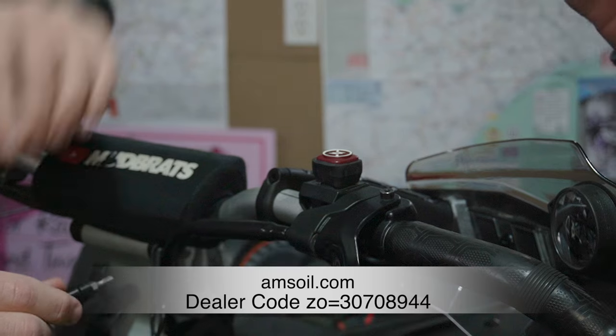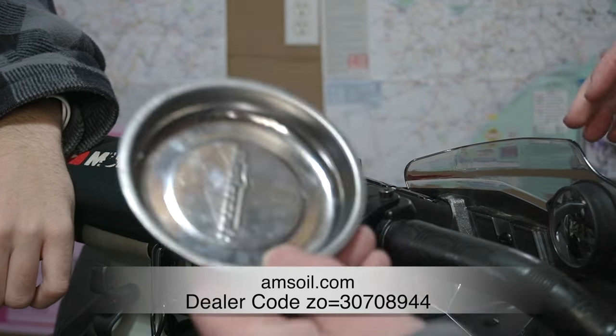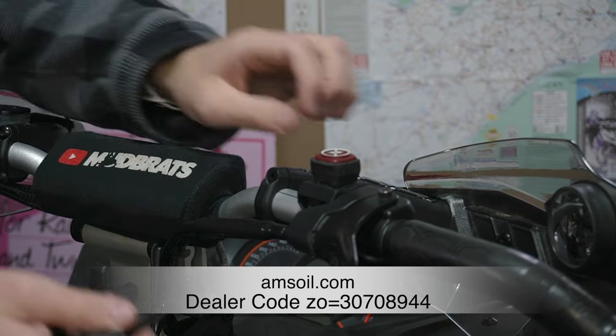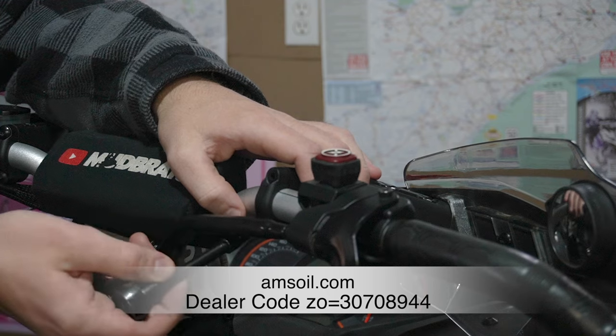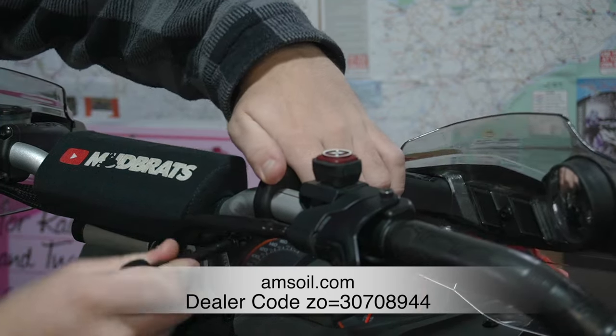If you watch the Amsoil products on the Amsoil.com website and use my dealer code, often times you can get metal tray kits for free. There was a really cool toy dragster truck that they had lately, and lots of times they've got free shipping.